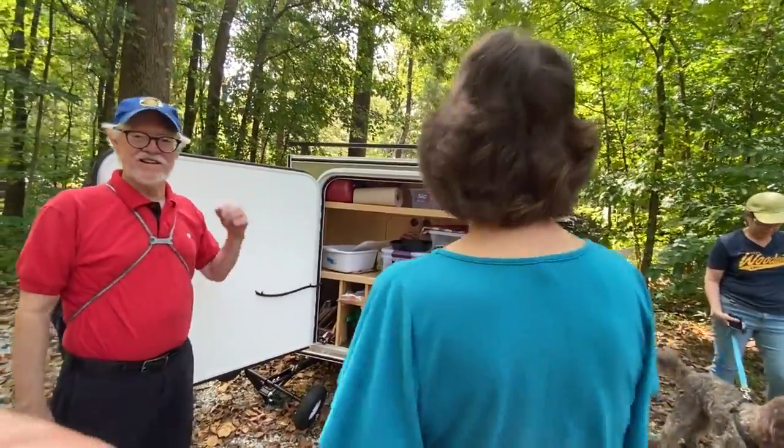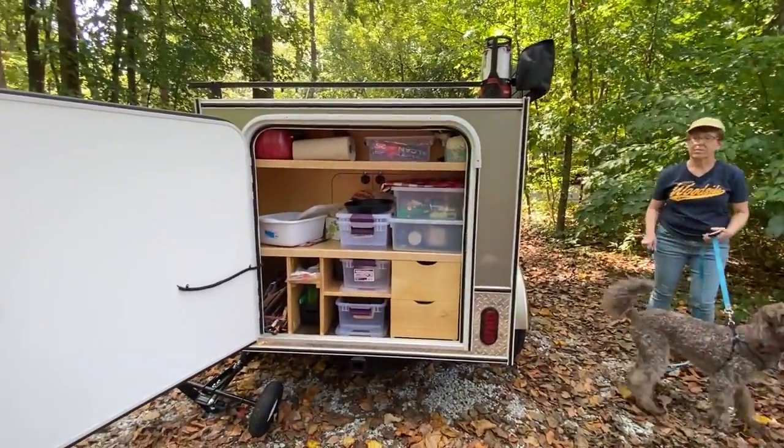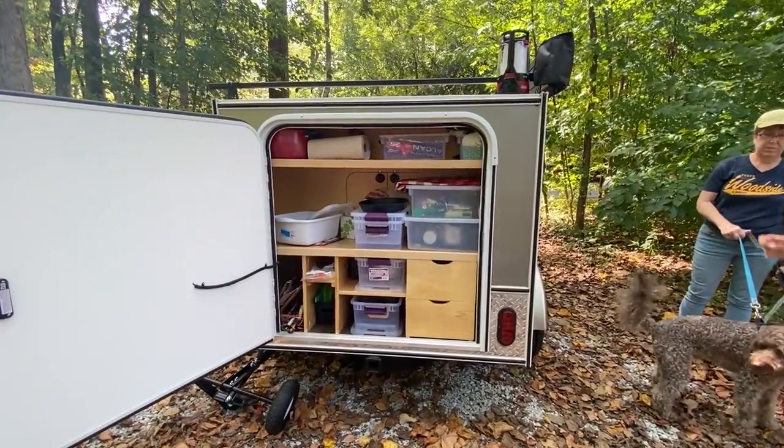We have the solar panels up front on the front of the trailer, which have worked really well for us so far. We're not even bothering to plug in because we're not using that much power anyway.